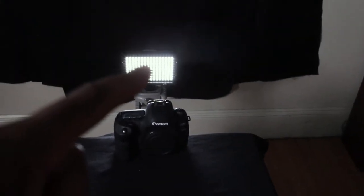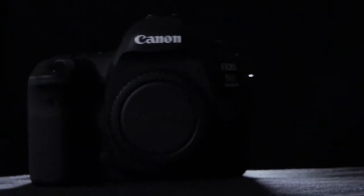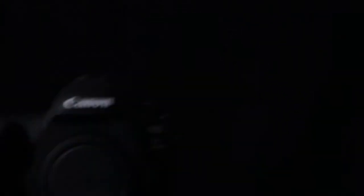This was inspired by a Peter McKinnon thumbnail. We have the big light over here, a black backdrop, and a smaller light behind it to kind of distinguish the camera — kind of like an edge light or a hair light to separate it from the background since the background is black. And I think it came out pretty well.